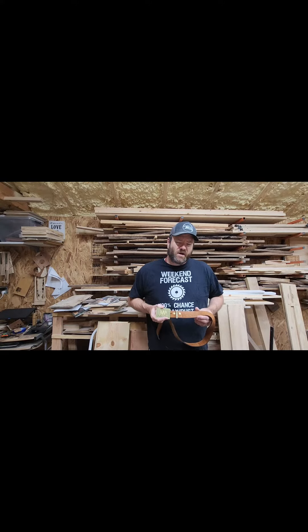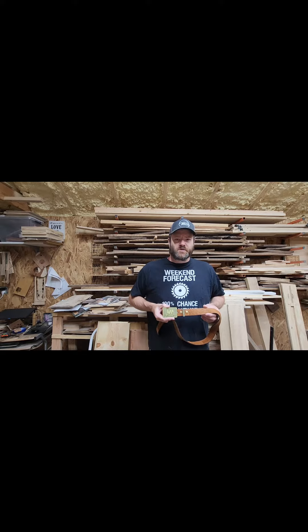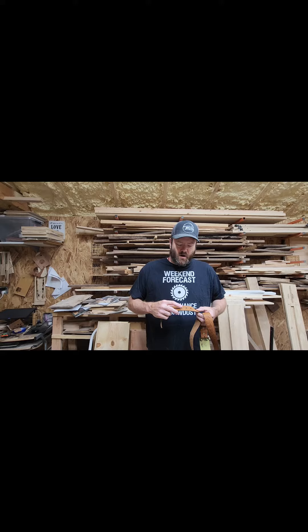Have you ever had a belt that doesn't have enough holes? We're gonna fix that today. This is a belt we got in Minnesota a few weeks ago on a Boy Scout canoe trip at Northern Tier. The belt's great but the holes are too big for the belt to hold on and there aren't enough holes. We're gonna fix that using our laser because I lost my leather punch.